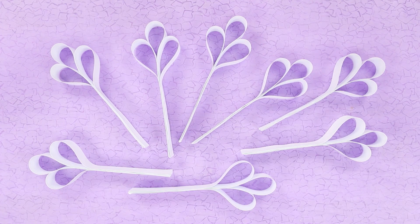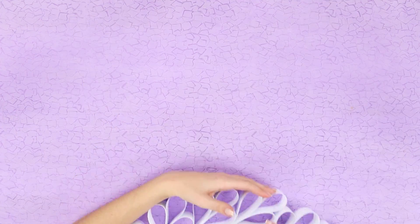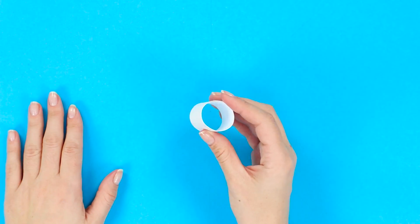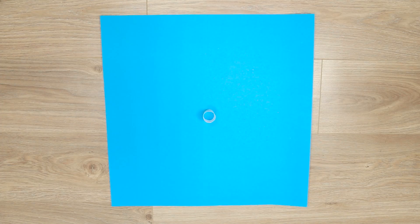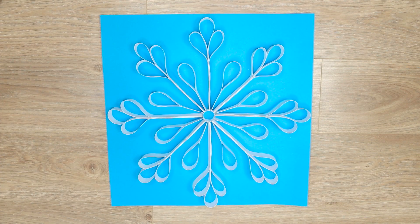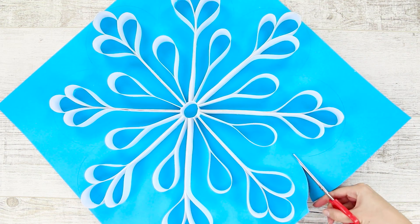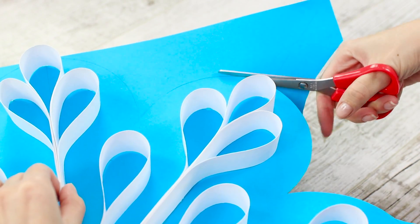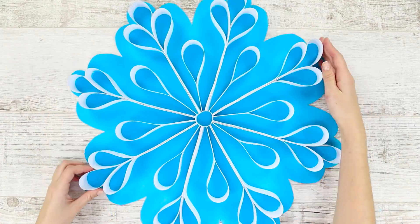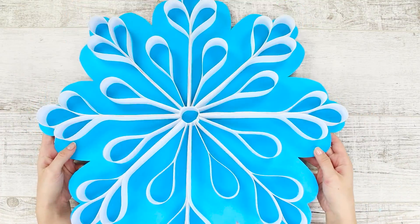You will need eight pieces like that. Take a sheet of blue cardboard and paste a paper ring in the center. Place the triple twigs around it and single smaller ones in the intervals. Make a wavy edge by cutting off the excess.